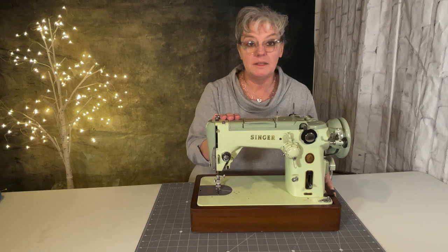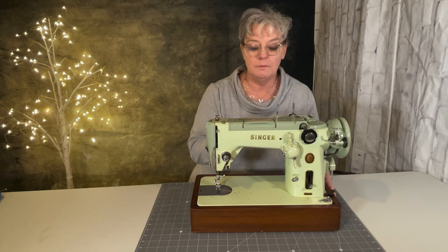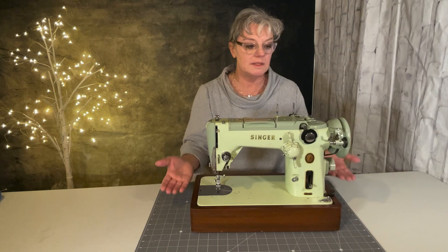Hi, this is Leah Myers from Myers Design Studio, and today we're going to be talking about the Singer 319W. I'm going to let my sister tell you all about this machine, and we're going to look at this a little more in depth, and then we're going to talk about what project we're going to make with this beautiful Singer 319.